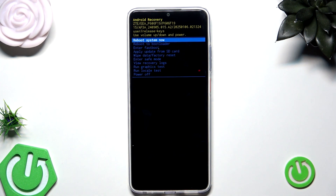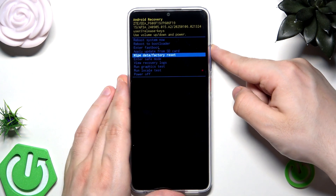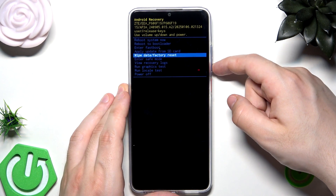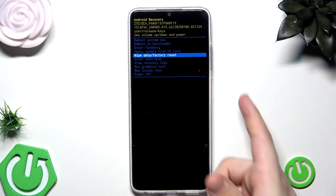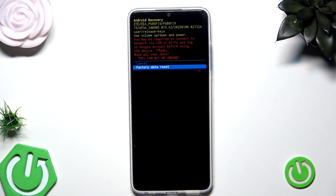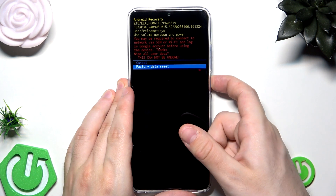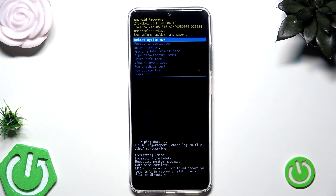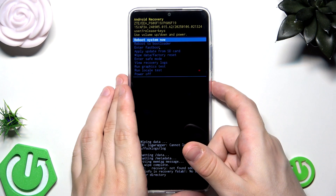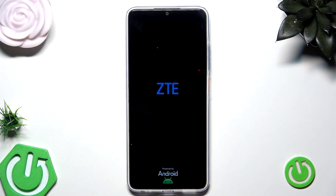Now as you can see we are in Recovery Mode. Using the volume keys we move around this menu, and now we want to select Wipe Data / Factory Reset. To confirm the selected option we click the Power button. Now select Factory Data Reset again — remember that by performing this process you will also lose all of your data, so keep that in mind. Select Factory Data Reset and confirm. You can see at the bottom of the screen that data wipe has been completed. Now select Reboot System Now and confirm by clicking the Power button. Just like in the first method, all you need to do now is set up your phone.